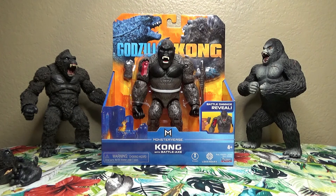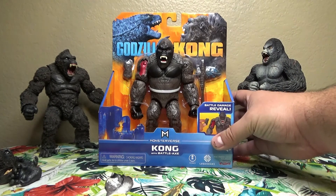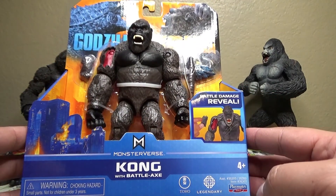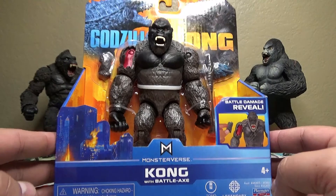Hey there folks, this is your friend Mongo. Today I'm going to be talking about this figure right here — this is the Playmates Toys Kong with Battle Axe. This is of course a toy for the upcoming Godzilla vs. Kong movie.